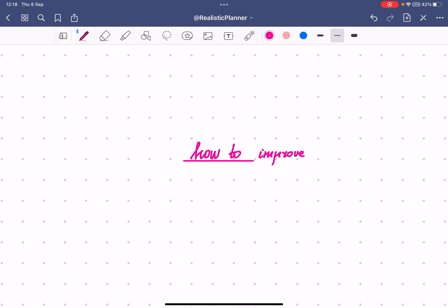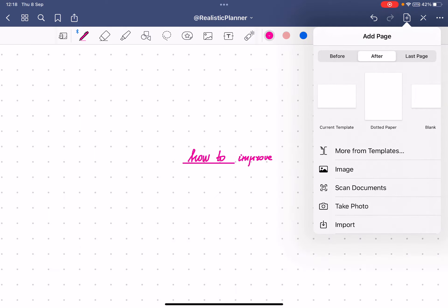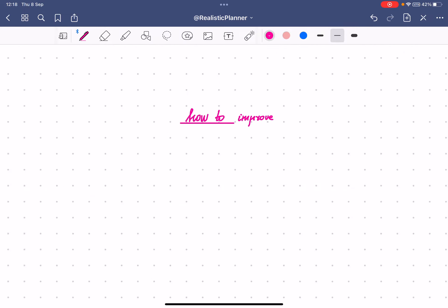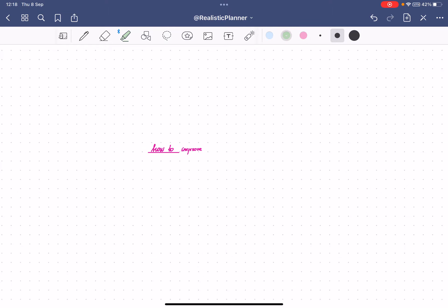I've created a bullet-point dotted paper in GoodNotes, which helps me write because it gives some guidelines. But I'm going to show you something that works even better. I usually choose the highlighter tool, choose the size I want, and draw a line for a headline.